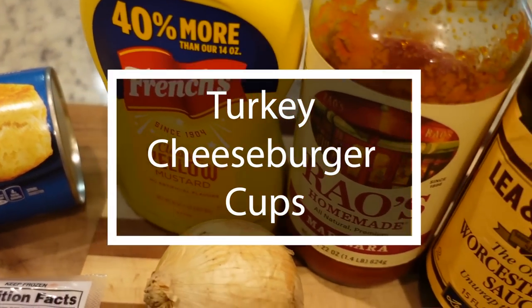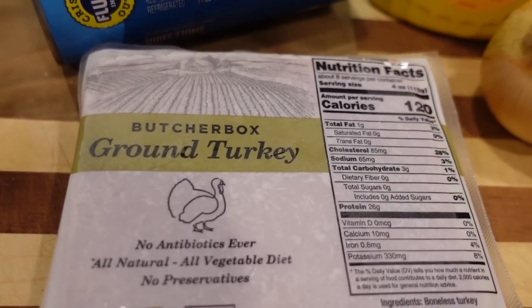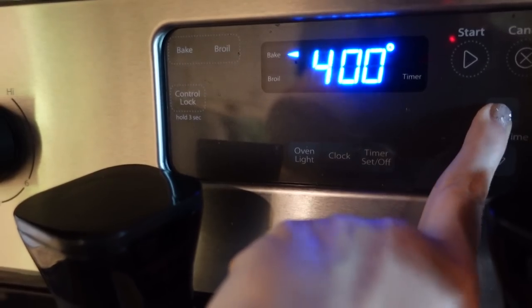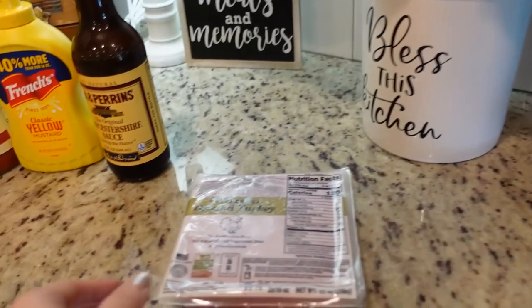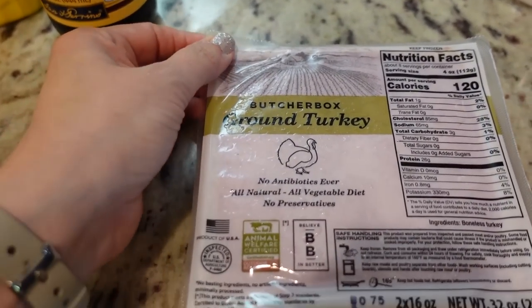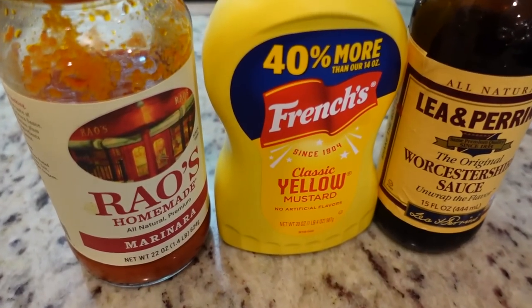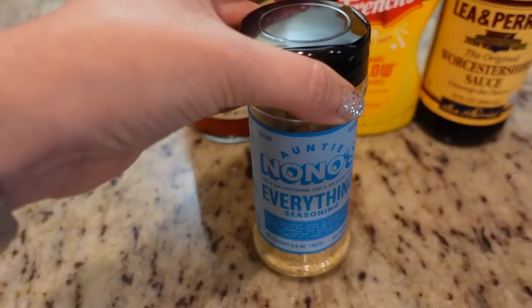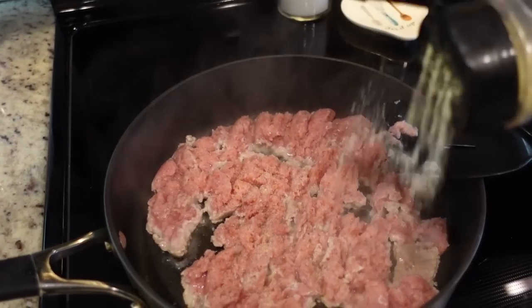Now let's jump into our third biscuit dough recipe. This one I'm making for lunch today — these are turkey cheeseburger cups. Very simple and hopefully very tasty. To get started I'm going to preheat my oven to 400 degrees. I've got a skillet heating up to about medium-high heat. I've got one pound of ground turkey — we're going to go ahead and put that in the skillet. We are going to be adding some flavorings, but I do want to season it just a little bit with salt, pepper, and garlic powder, or you can use my favorite Auntie No-No's everything seasoning.